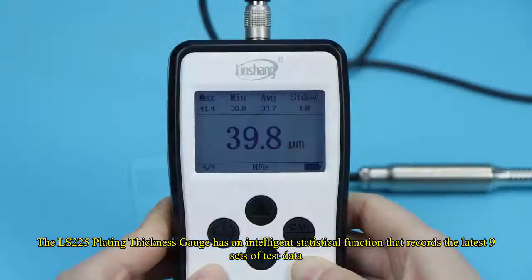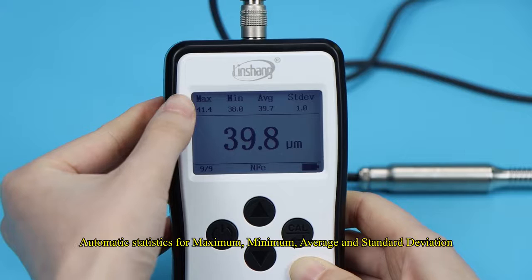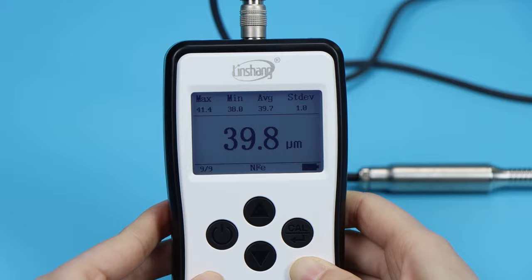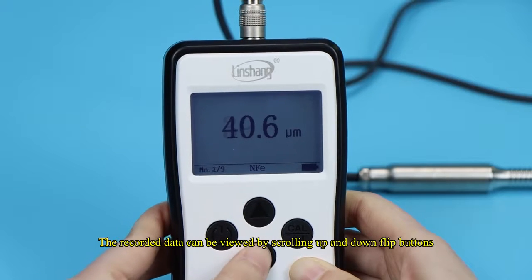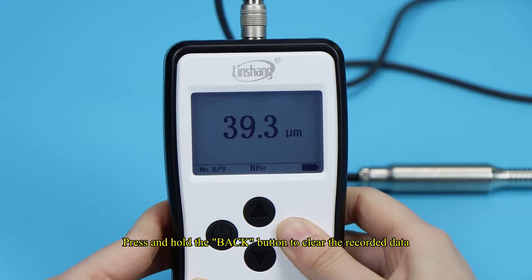The LS-225 plating thickness gauge has an intelligent statistical function that records the latest nine sets of test data, with automatic statistics for maximum, minimum, average, and standard deviation. The recorded data can be viewed by scrolling with the up and down flip buttons. Press and hold the back button to clear the recorded data.